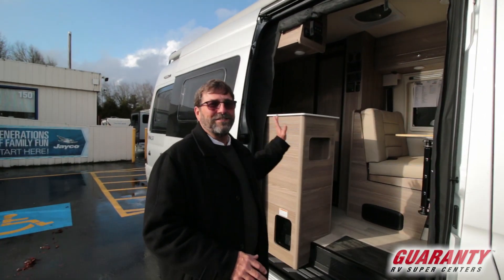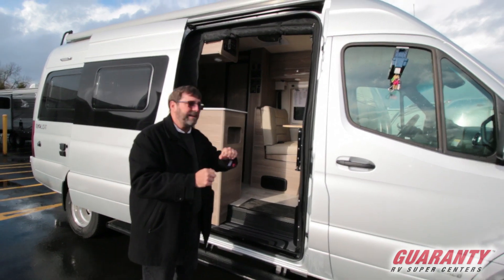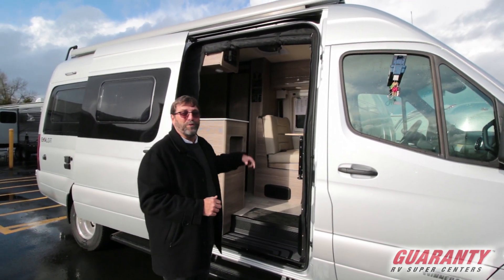One thing I didn't show you — this is a power door. In the past the Mercedes has been a manual door; you slide this one here, push a button, and it opens right up.